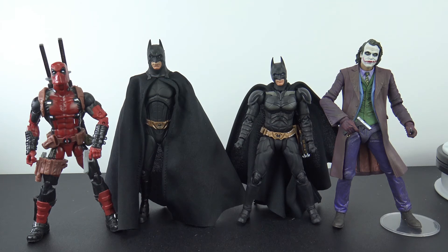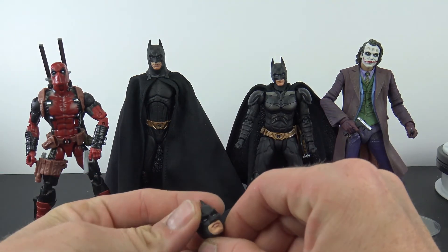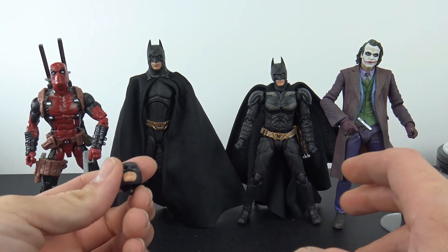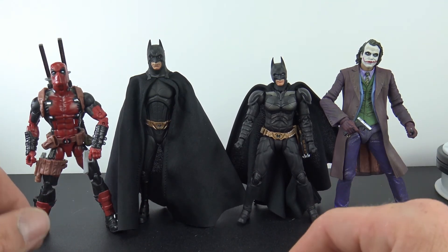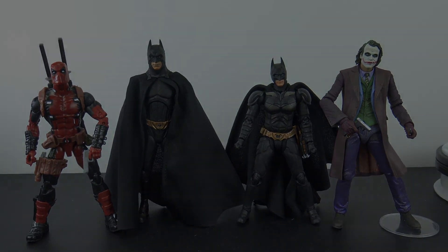The only things I can nitpick are that the shoulder pads are a little bit irritating, and the alternate head we get isn't really that much different from the regular face. And we don't get a stand — that's kind of a bummer, I like to get a stand with them. But overall, very, very nice figure. That is the SH Figuarts Dark Knight Batman — awesome figure, highly recommended. Thank you for watching, leave a comment, subscribe, and I'll catch you guys on the next figure review. Take care.